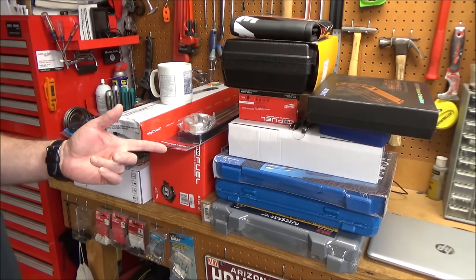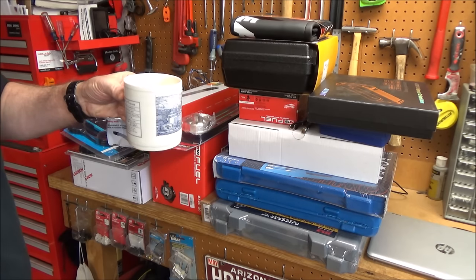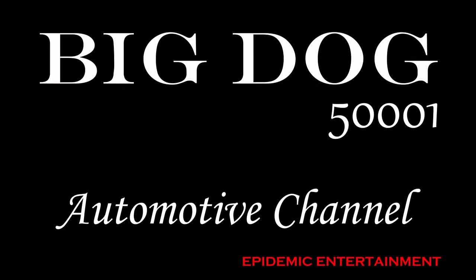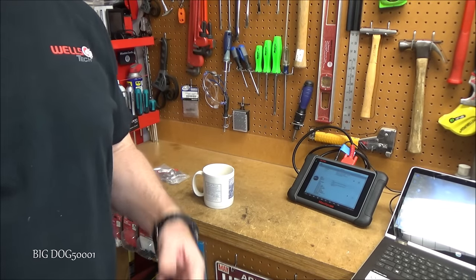I don't think I have a tool problem — you guys think I have a tool problem. Now, coffee problem, maybe. Not a tool problem. All right, while I'm waiting for my scan tool to update, how about a quick tip.